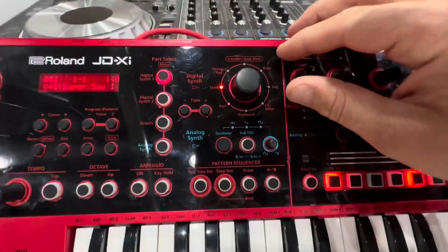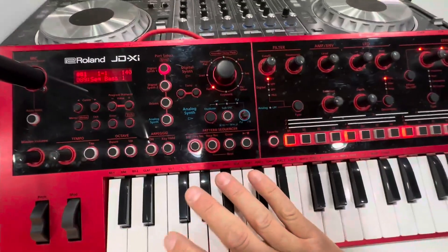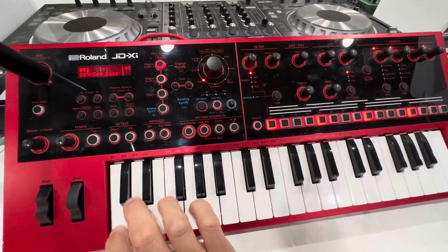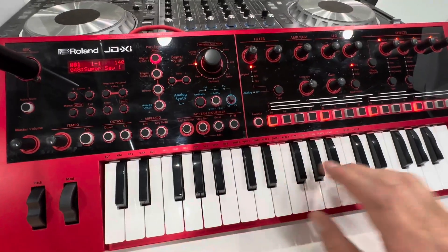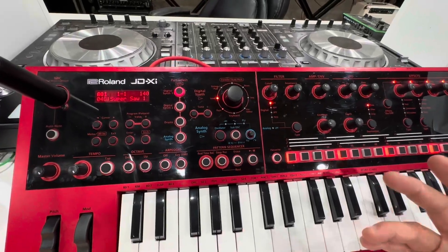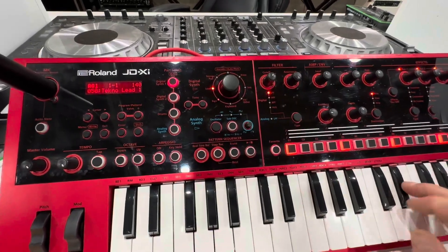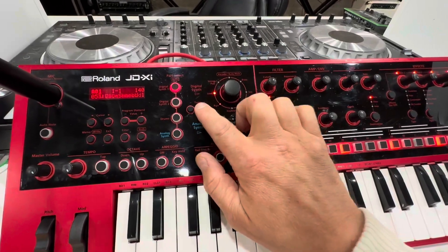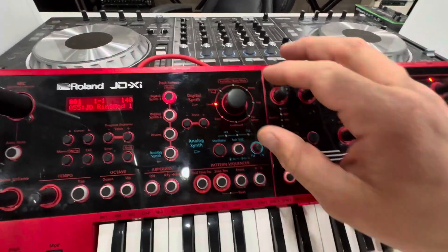There's more than I could ever get into in one video, but basically you have bass — look how powerful that is. Wow, that's your bass. You got lead, and of course within that lead there's tons of different tones. They just go on forever and they're so powerful sounding.